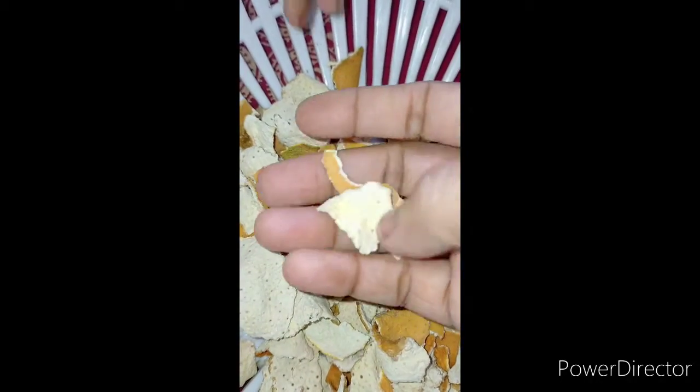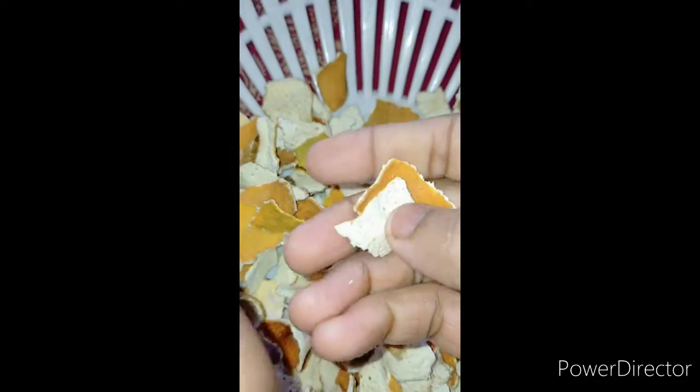Now, we will start with some brown peel. I will start with a very nice chunk of our creamy peel.